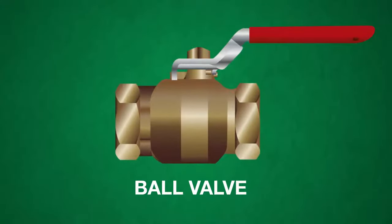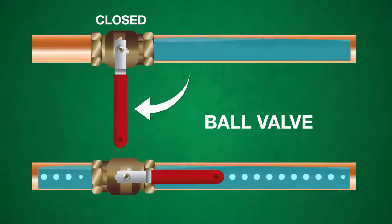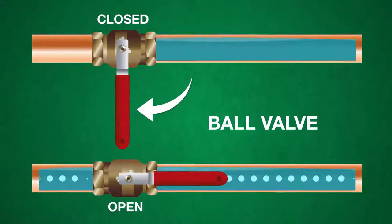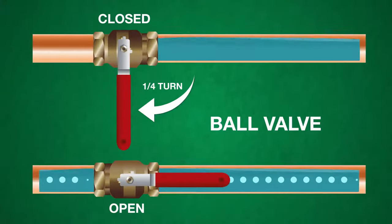A ball valve is operated by turning a lever to control the water flow. In the closed position, the lever is perpendicular to the pipe. In the open position, it's parallel. It only takes a quarter turn to fully open a ball valve, so it should be opened very slowly.